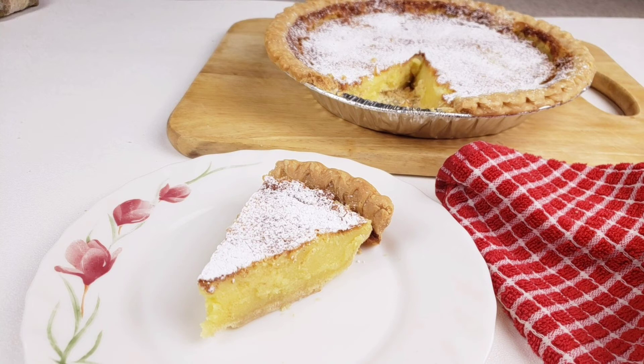Let's get started. Mama doesn't like to waste time. First things first, we're going to start by blind baking our pie crust.